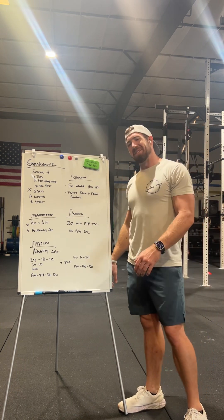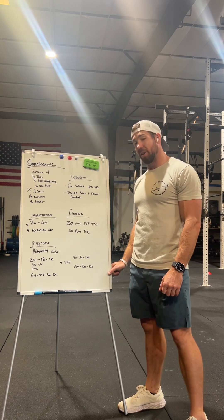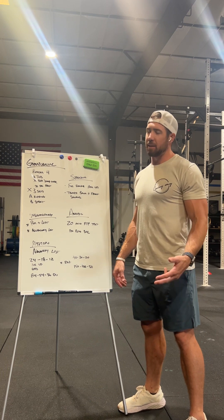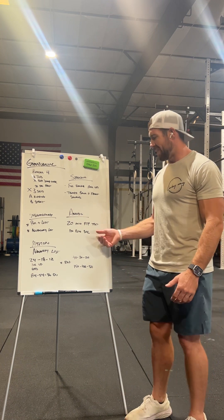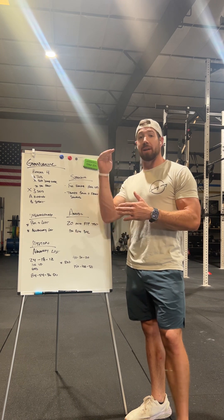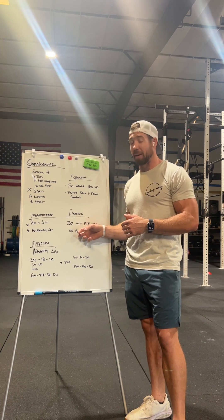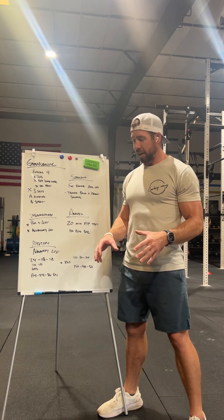This next one is the bell of the ball — least sexy but one of the most effective. We're bringing back the 20-minute FTP test on the Echo Bike. It's a phenomenal way to build confidence and endurance on the bike, which is super common in our sport. It also gives you a great mindset: even when you're tired, you know you can hold a pace because you did it in your 20-minute FTP test. It's great for performance and for mental toughness.